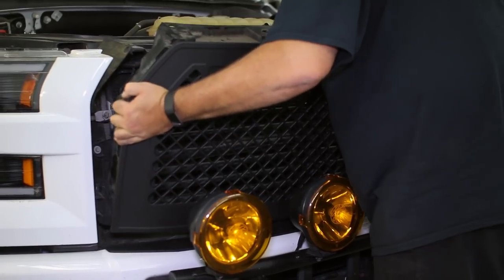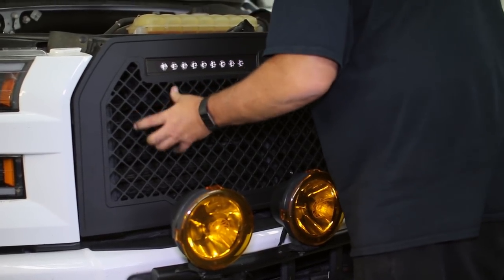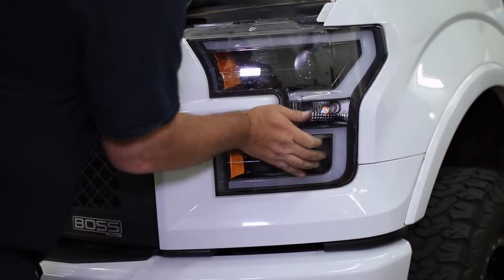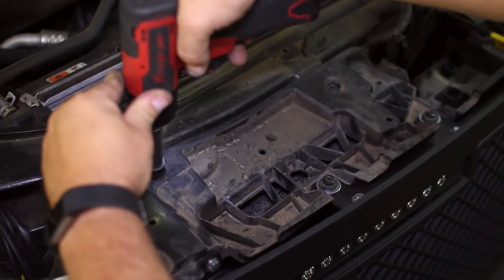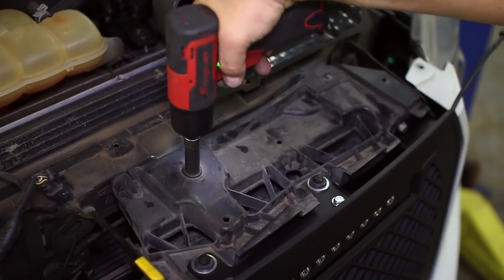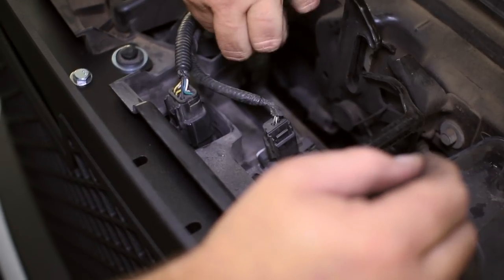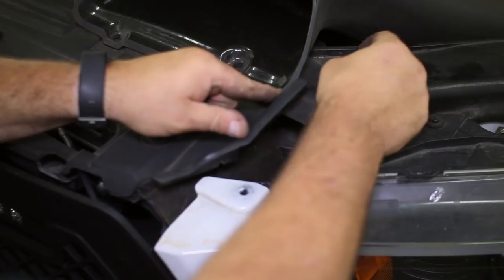Now set the grille assembly back into the truck, then replace the lower screws on each side. The side dust covers can also be pinned back in place and the headlight panel clipped in as well. The four top bolts that hold the grille to the frame can also be replaced next, followed by the grille shutter and hood latch connectors plugged back in.